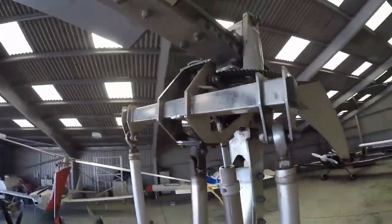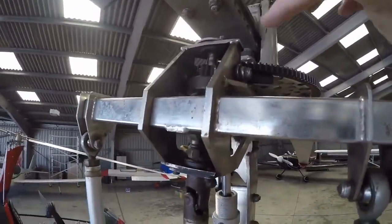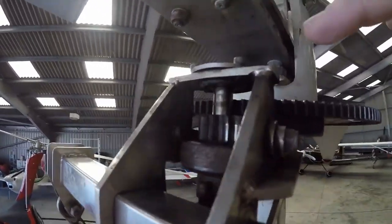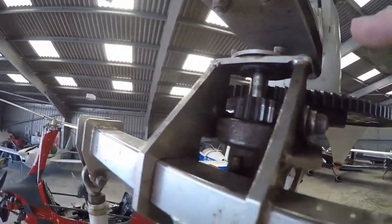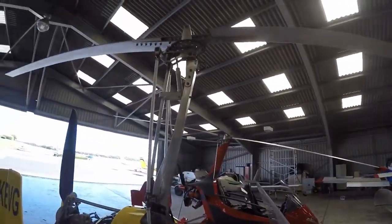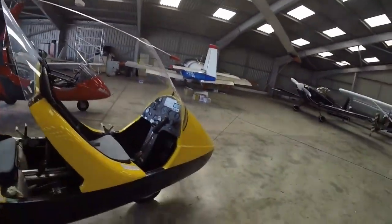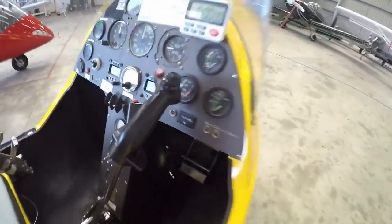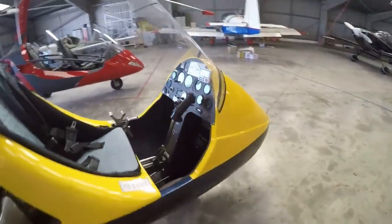Another snag to be aware of is the weld at the top — a bracket or mounting for the top of the pre-rotator bearing that can crack. So do be aware of that. That said, they're reasonably bulletproof — this one has done about 1,500 hours and is still going strong.